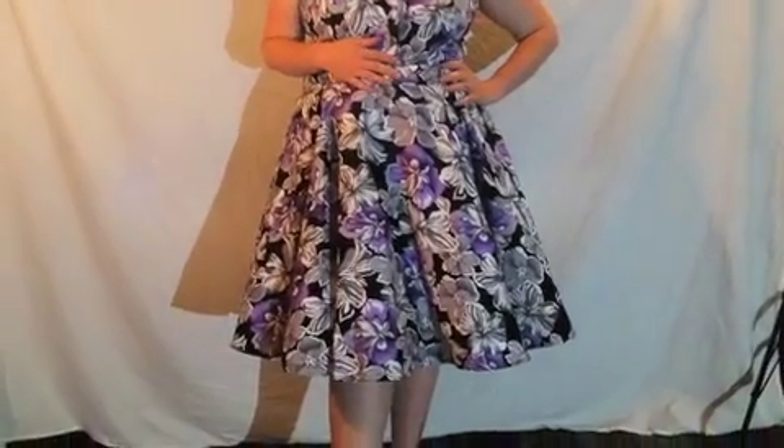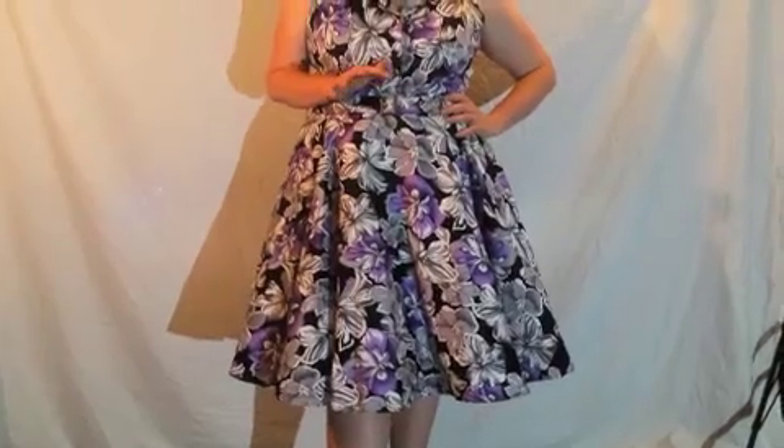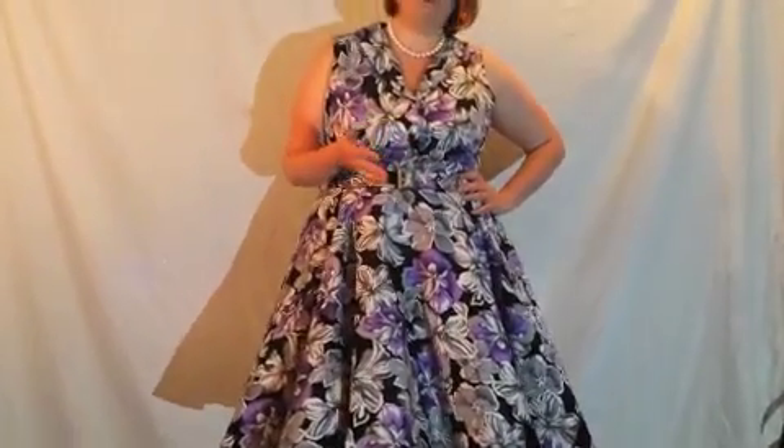It's perfect for church. I ordered a size 18 and I typically wear a 16–18 in Lane Bryant and Target sizes, so you want to double check the size chart that is next to the sizing because it's pretty much dead on. Just double check your measurements.